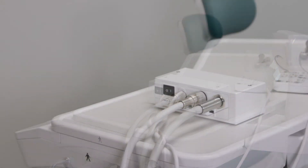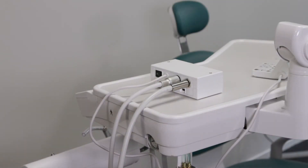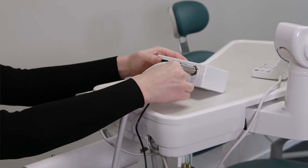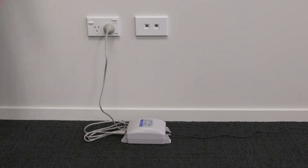Next, check that the control unit is switched off. Insert the AC adapter plug with the arrow facing up into the control unit, ensuring it is firmly in place. And finally, connect the AC cord to the AC adapter, then plug it into a power outlet.